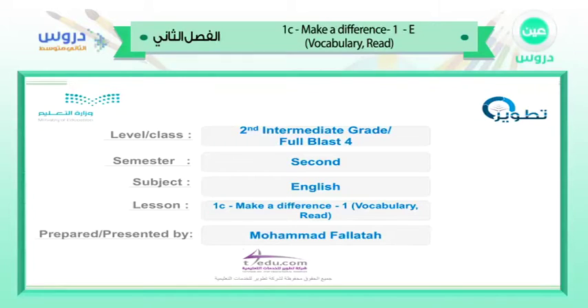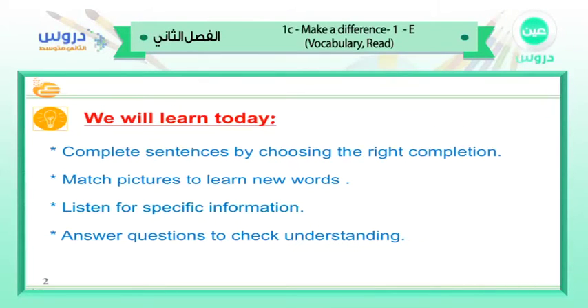In the name of Allah the most merciful, we'll start our class. Hello and welcome everyone. We are in the second intermediate, grade four plus four, second semester. Our subject is English. Our lesson today is 1C: Make a Difference - vocabulary and reading. Prepared and presented by Muhammad Fala.